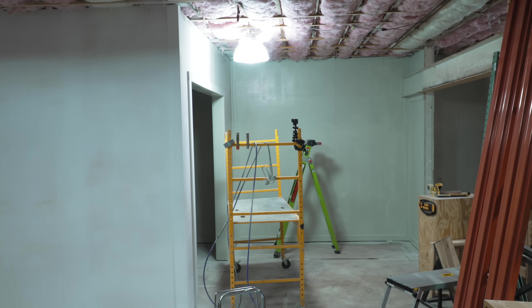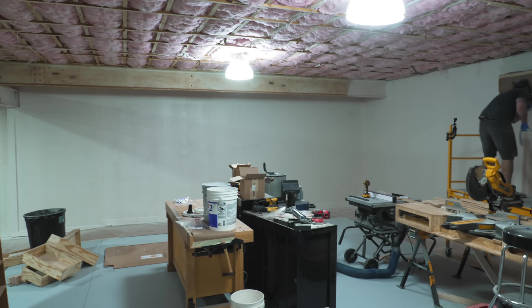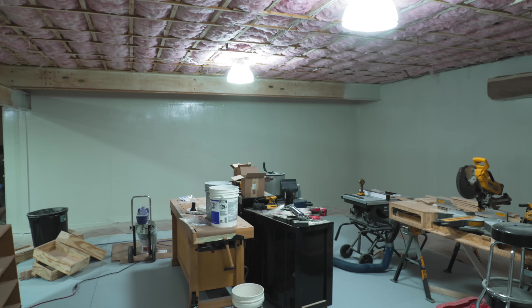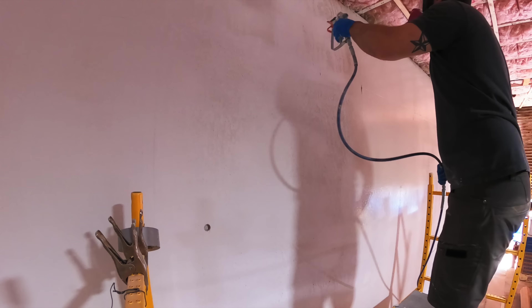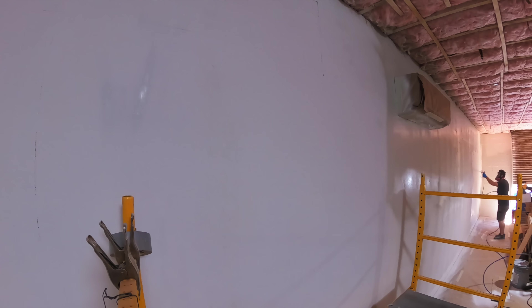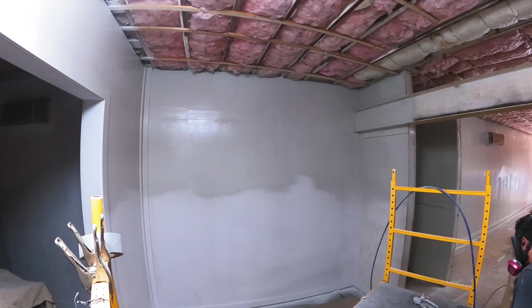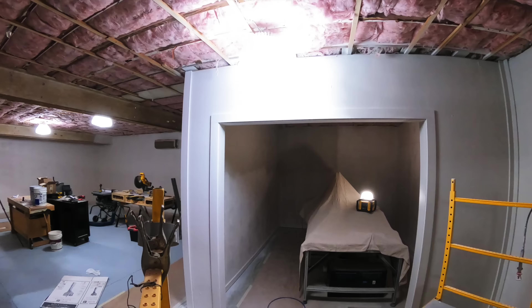For the second coat I changed my spray pattern, going up and down rather than side to side, just to make sure I was getting good even coverage. This second coat didn't take nearly as much paint since the plywood was pretty well sealed at that point, and I used one five-gallon bucket of paint on this coat.